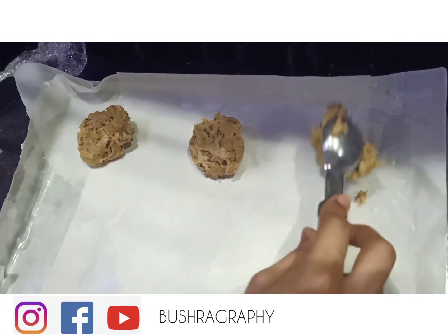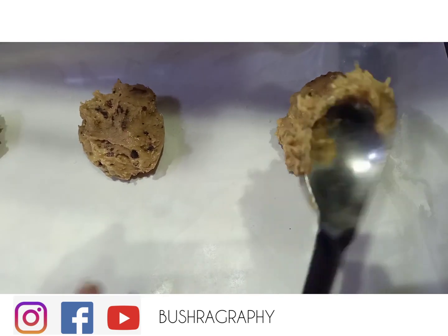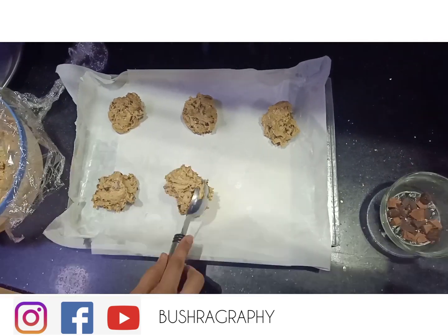If you don't have an ice cream scoop, you can take a small ball and shape it by hand. Make sure to leave space between the cookies on your baking tray.